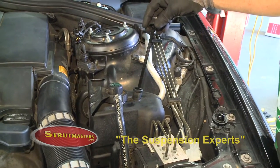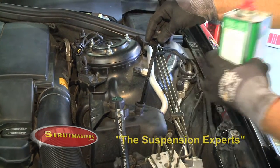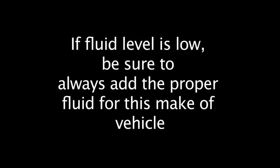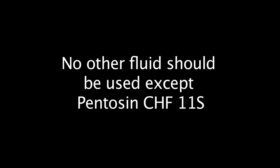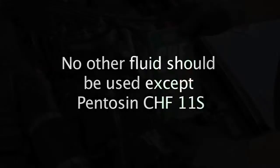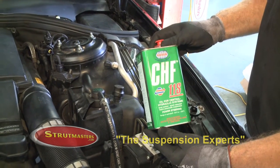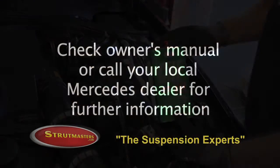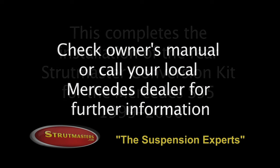Pull out the plunger and check your fluid level to ensure that the fluid is at its proper level. If your fluid level is low, be sure to always add the proper fluid for this make of vehicle — check your local Mercedes dealer or auto parts store that carries genuine Mercedes parts. No other fluid should be used except Pentosin CHF11S. Check your owner's manual or call your Mercedes dealer for further information.